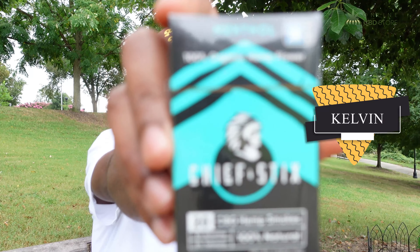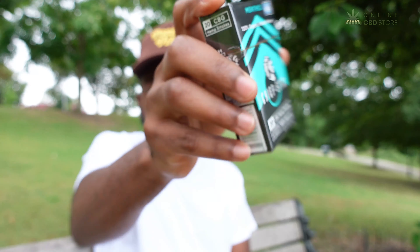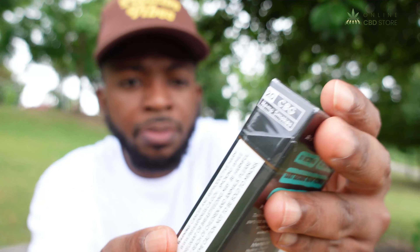Hello everyone, my name is Kelvin and today we are reviewing Chief Sticks CBG and CBD pre-rolls. As you can see on the top it is menthol flavored and it is 100% CBD and CBG — that is 100% organic flour, 0% nicotine, 0% tobacco, and it's only two ingredients which is hemp flour and hemp paper.